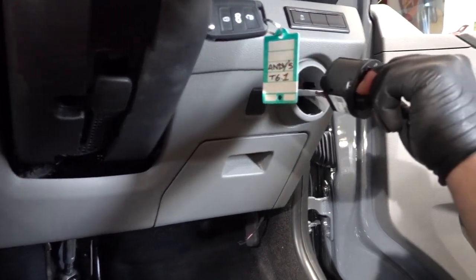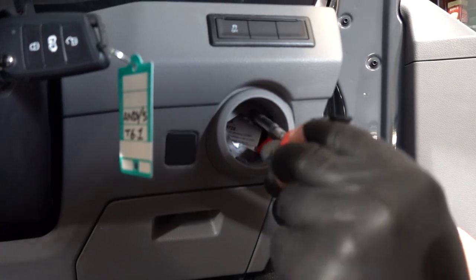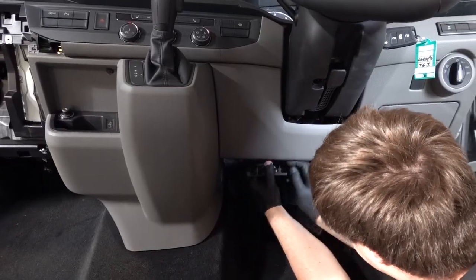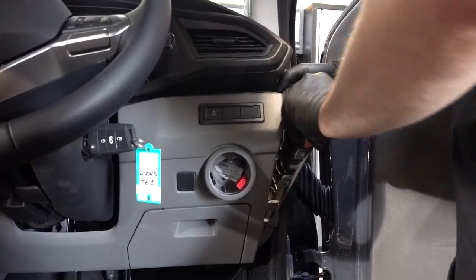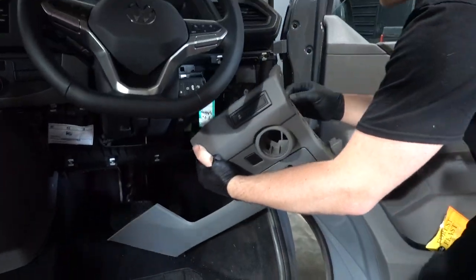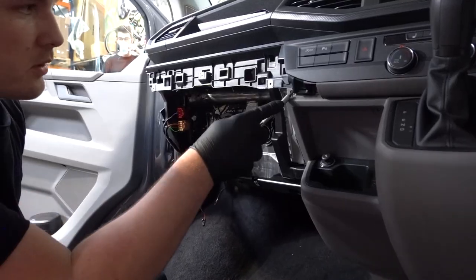Press the headlight switch in and rotate right to release the switch. Remove the T20 screw behind the light switch. Start by unclipping the under dash panel and pop off the dash end panels. Then remove the seven T20 screws for the center dash.